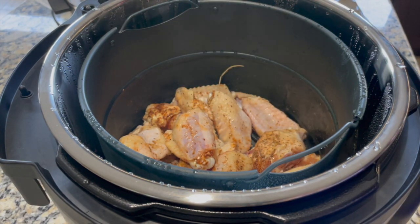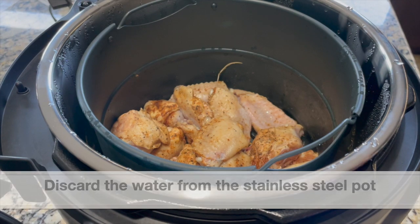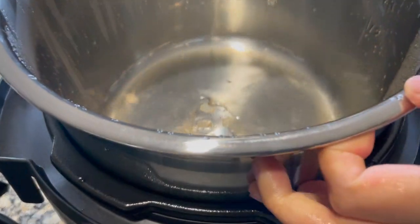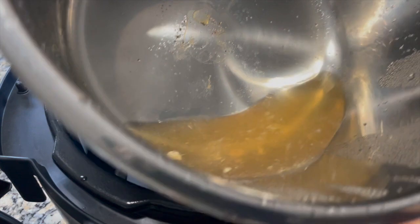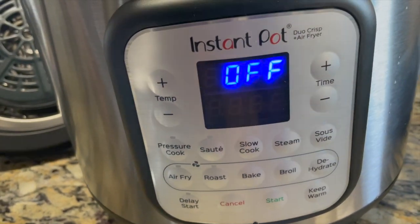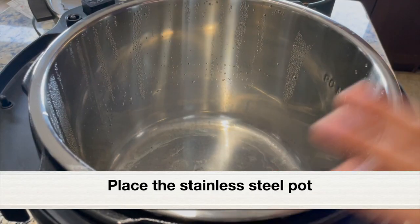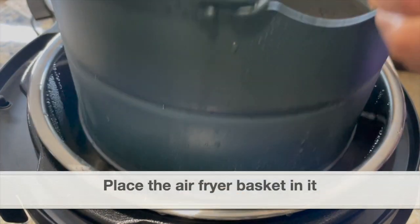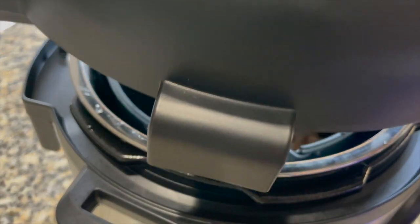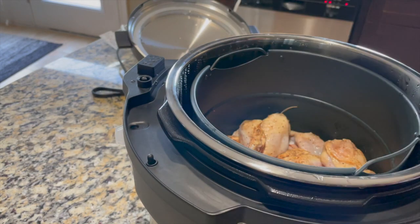Now let's air fry the chicken wings. Before air frying we need to discard the water in the stainless steel pot since we only added it for pressure cooking. It's very hot, so remove the air fryer basket first. Here is the liquid — discard it completely. After discarding, place the stainless steel pot back without the water, then place the air fryer basket back in. Now close with the air fryer lid — keep the lid fins on the handle and the sensor will automatically align.